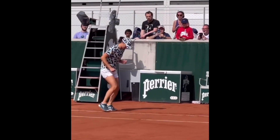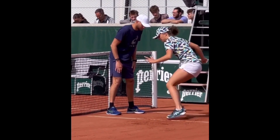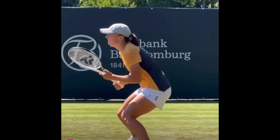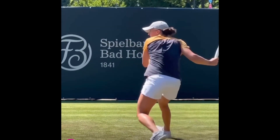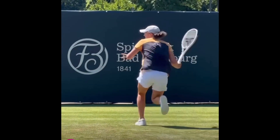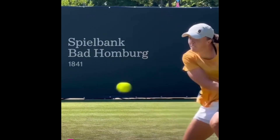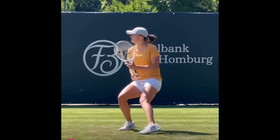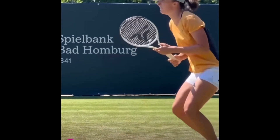Iga Świątek's dynamic warm-up routine and versatile training on various surfaces. I'll see you in the next video.